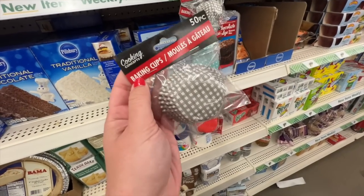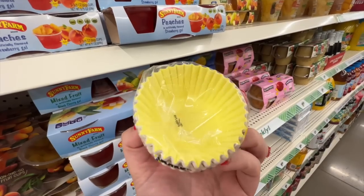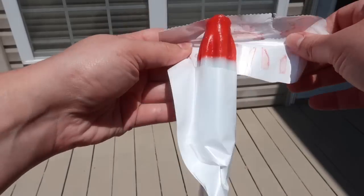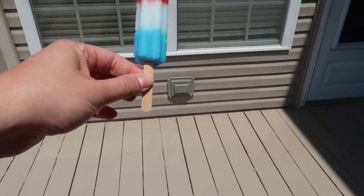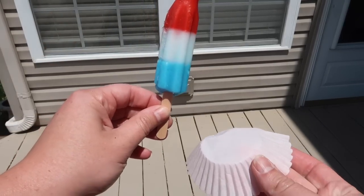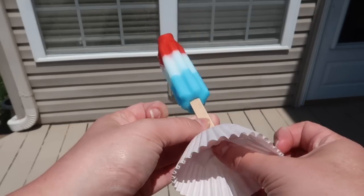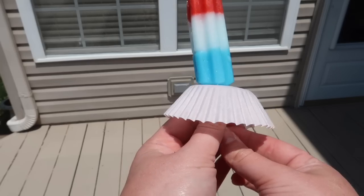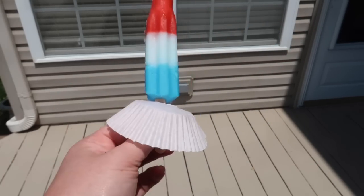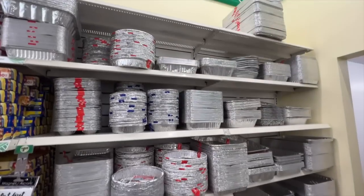Another summer must-have: cupcake baking cups. You can get a 50-pack of pretty ones or 90 regular ones for the same price. I love bomb pops in summer but my fingers get so sticky, so I grab cupcake liners, pop a little hole in the center, push the stick through, then flip the liner over so it protects your fingers. Anything that drips lands on the liner, not your fingers — it makes enjoying your popsicle so much easier.